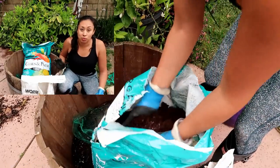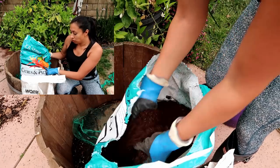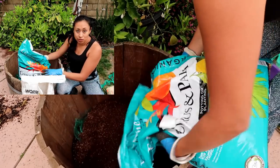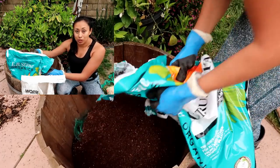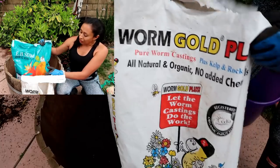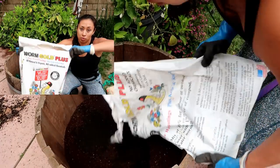For the products I'm going to be using to repot this — first, I'm going to be using EB Stone Citrus and Palm soil. I love their citrus and palm soil, it's one of the best in my opinion. There are many others out there you guys can use, but when I repot with this product it just works amazingly, and as you can see it produces fruit while in the container. They changed their packaging, so this is a new bag I've never seen before.